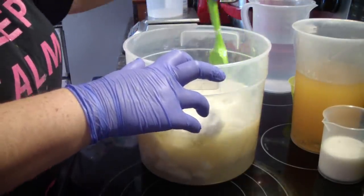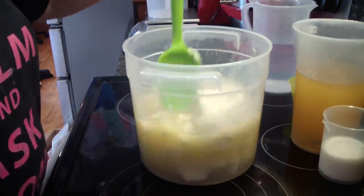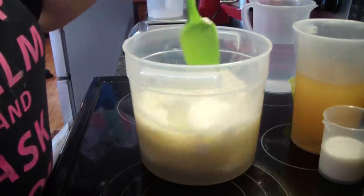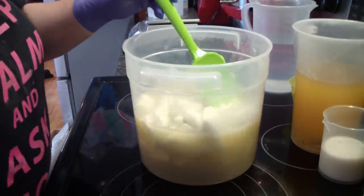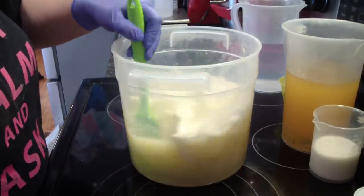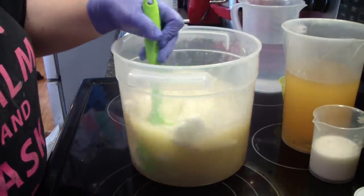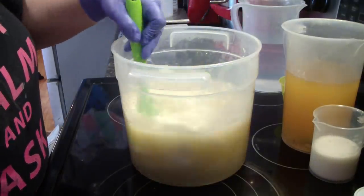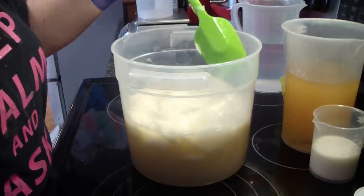Hey guys, Jen here. I am working on some wholesale soap again — I thought I'd bring you guys along. I've made this soap before but I'm doing a double batch of it this go-round, so hence you guys are here. I'm sorry for the low angle but my camcorder tripod legs are broken so they won't go up. I have everything going — you guys can hear my washer in the background, I apologize for that, it's rinsing so it should be done shortly.